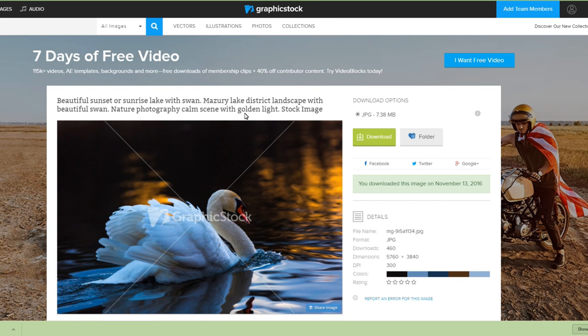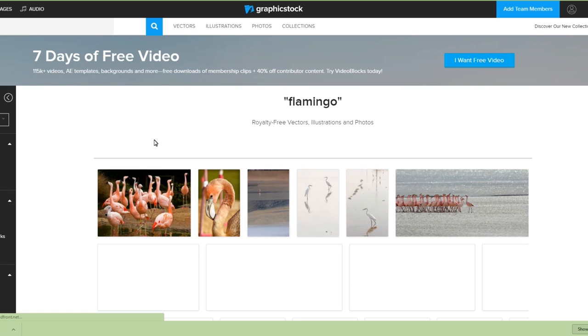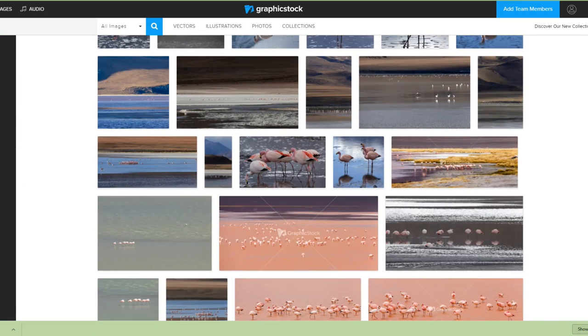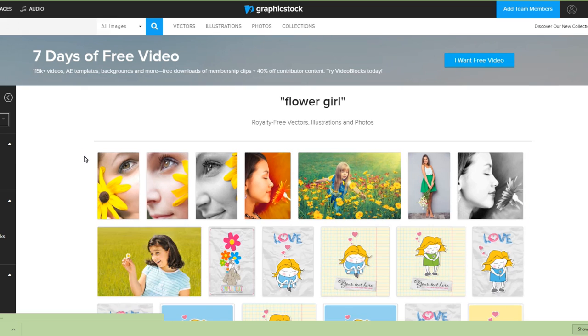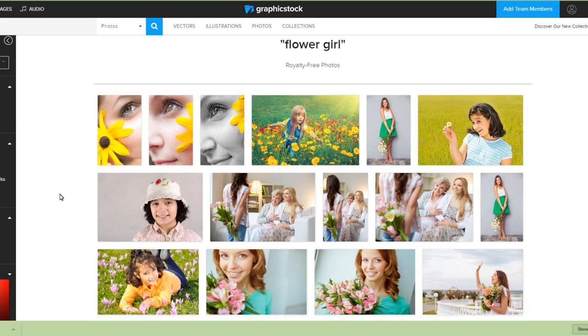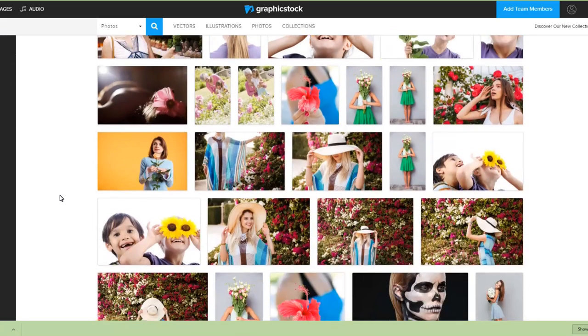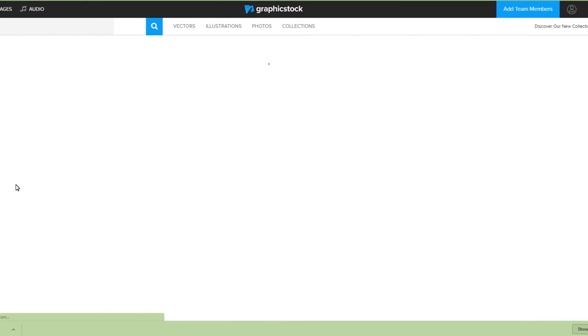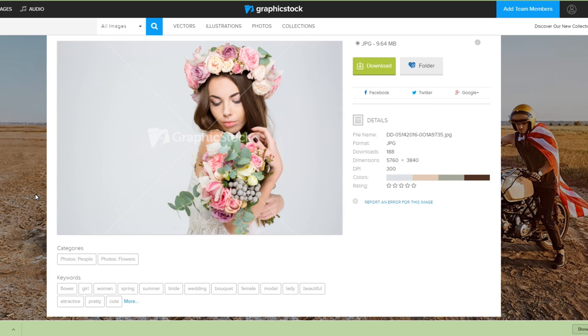The great thing about using reference photos from GraphicStock is that these are royalty-free. Your subscription purchases the license to use any of these graphics. So you don't have to worry about a photographer coming back saying you used their photo without permission. You have full rights to use those photos as reference for your own artwork. Click on the link in the description box below to get a free seven-day trial of GraphicStock, which will give you unlimited downloads to 350,000 graphics, photos, vectors, and more.